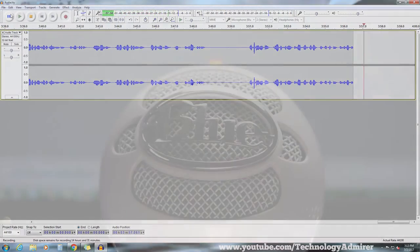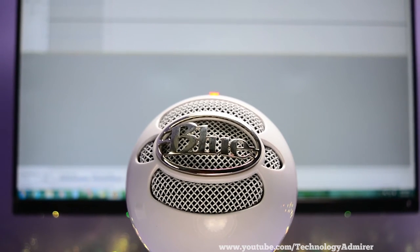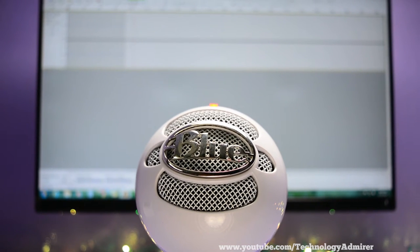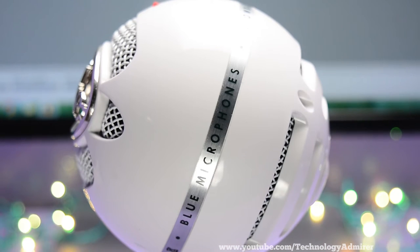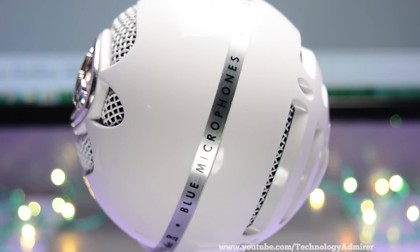Also do note that throughout this video the mic boost level is at 50 on Windows 7. Now let me keep quiet for a bit so that you guys get an idea of how much background noise it captures.